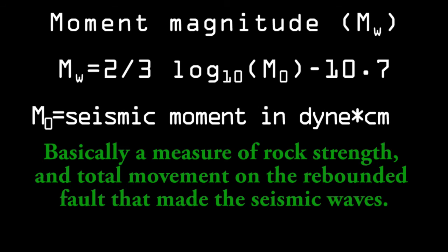The moment magnitude scale, principally used by seismologists today, has a similar numerical output with values close to the more often reported Richter scale, and can be thought of in similar terms, with each number being a little over 31 times more energy released. It's just a bit more precise.